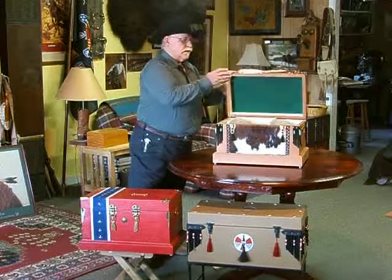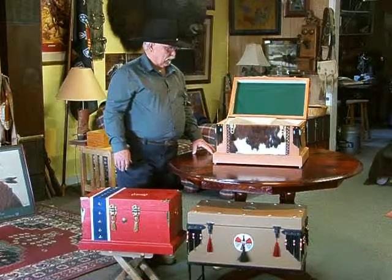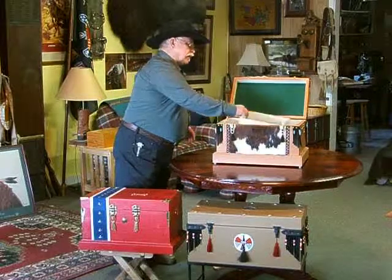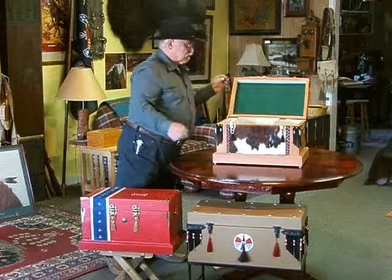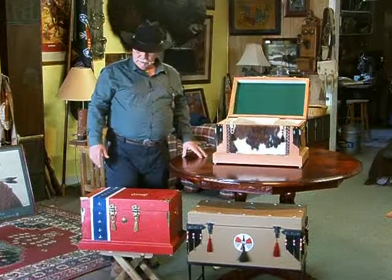These boxes open up, and they're painted inside, lined with felt, and then they have a working tray that slides back and forth, or actually comes out. Most of these boxes this size are all pretty much the same except for the way they're decorated.